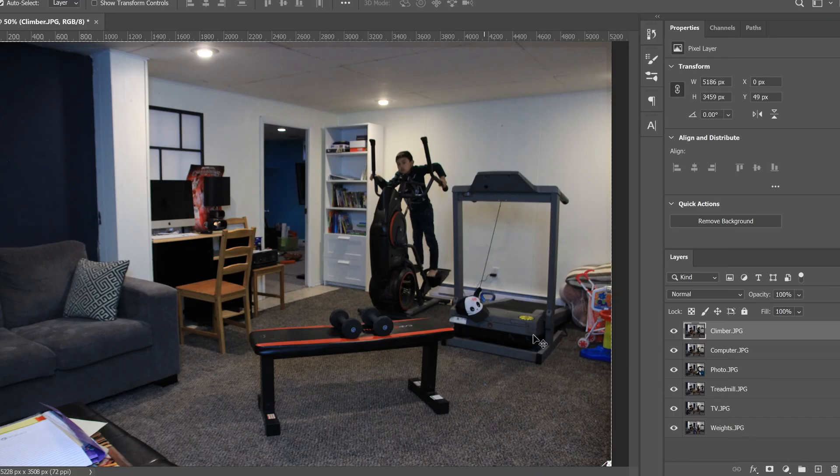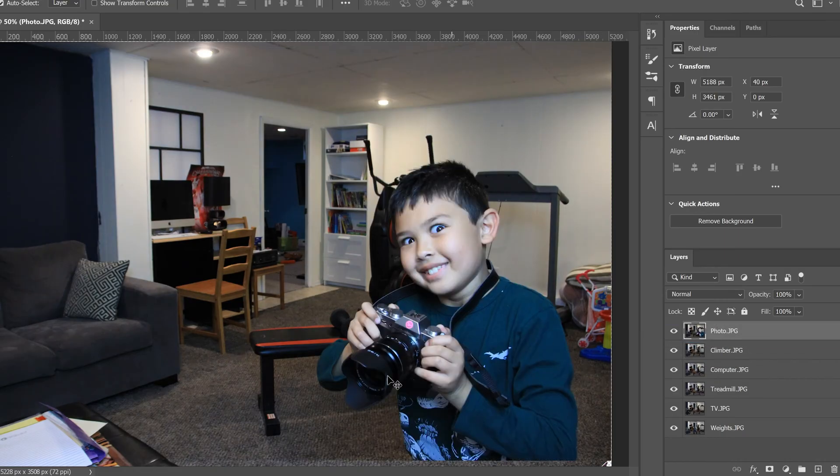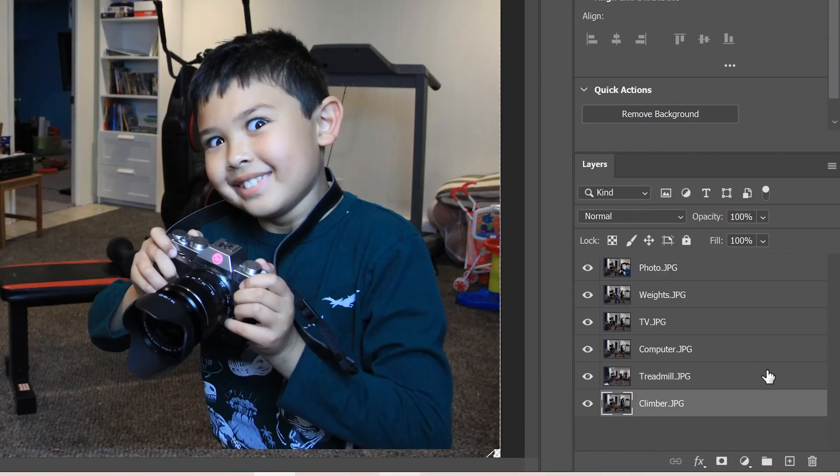Before you do any actual work, I suggest rearranging the layers. Bring the photo most in the foreground to the top — for me that's my son taking a photo — and work in reverse. The climber is furthest back so it goes at the bottom, then treadmill, then computer, then TV, then weights. The top layer should be the most foreground subject and the bottom layer should be the most background subject.